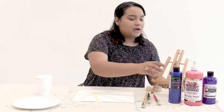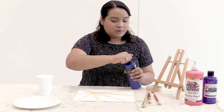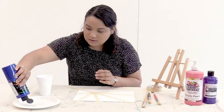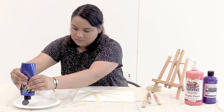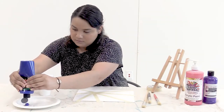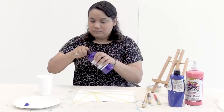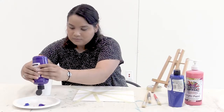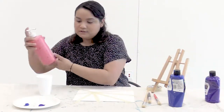I'm using these three different colors — you can use any colors you like. I really like blue, purple, and red, so that's why I'm using these. I'm going to put them over here, and you don't need a lot of paint for this either.